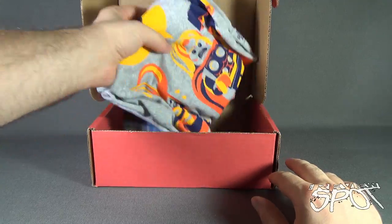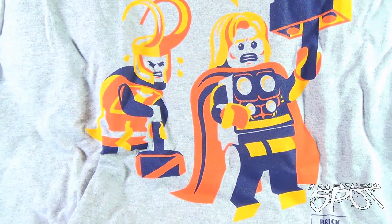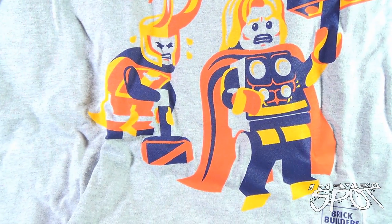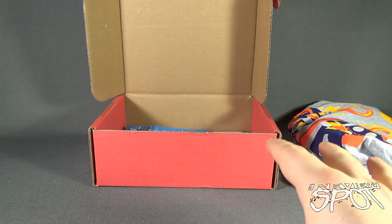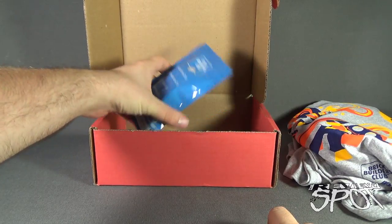A good way to start, my friends — we get ourselves treated to a t-shirt. Open it up. Looks like we've got a Lego minifigure-themed Thor, complete with Loki. Quite nice, I like that. Gray shirt too. Gray shirts are such a neutral and appreciated color for me — that's just something I don't have nearly enough gray t-shirts. So I do like that.